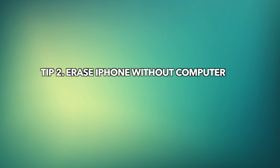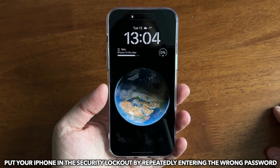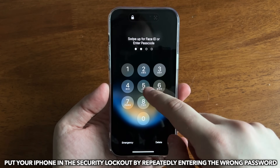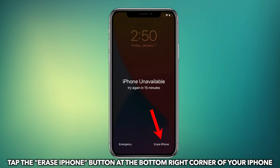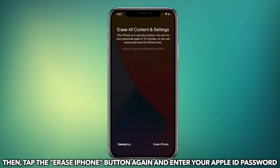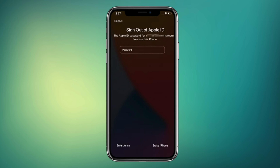Tip 2: Erase iPhone without computer. Put your iPhone in the security lockout by repeatedly entering the wrong password. Tap the Erase iPhone button at the bottom right corner of your iPhone. Then tap the Erase iPhone button again and enter your Apple ID password. Your iPhone will be erased by Apple ID.